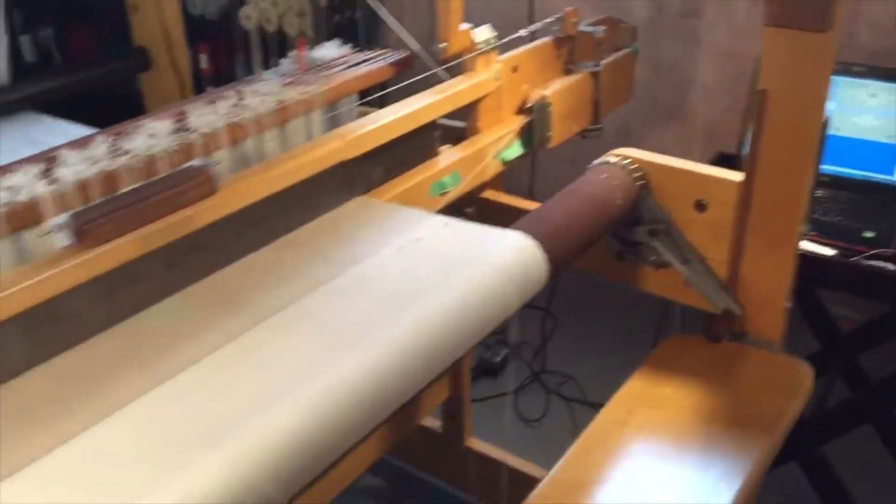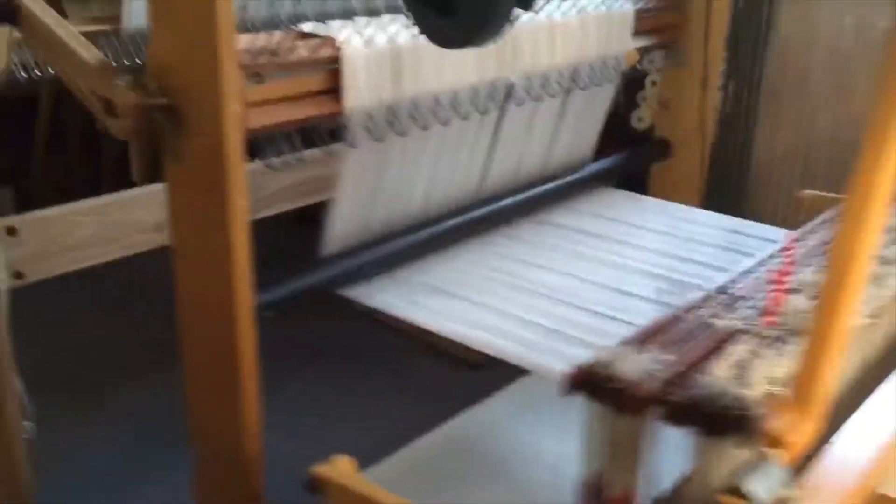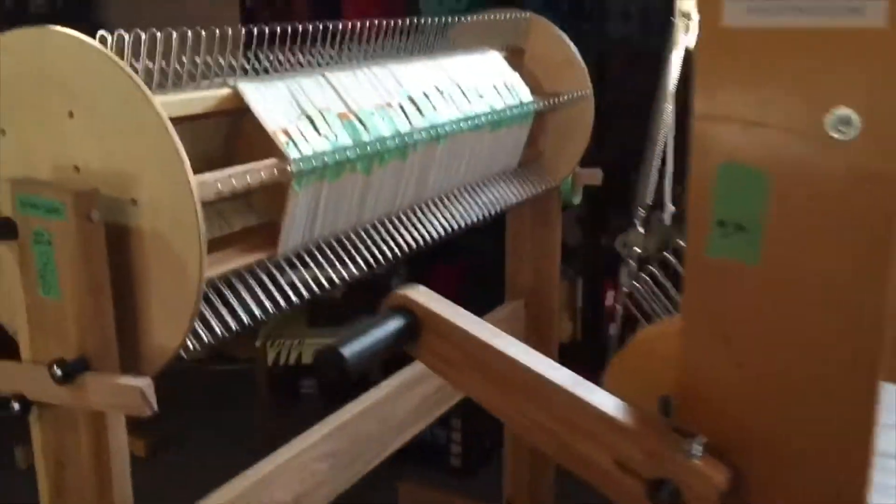And here's my computer, and let's see my back beam. I have two back beams — I usually wire my back beam onto that separate unit there.